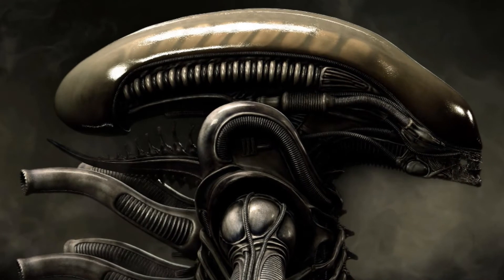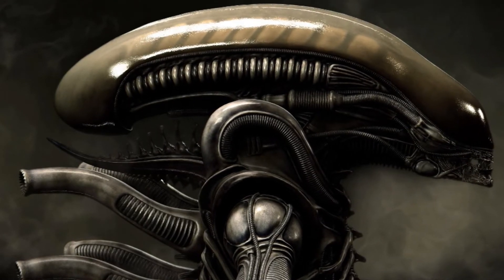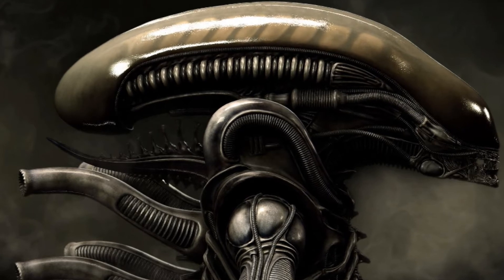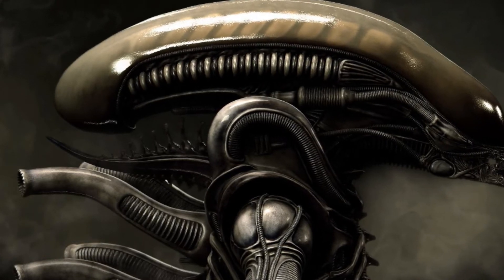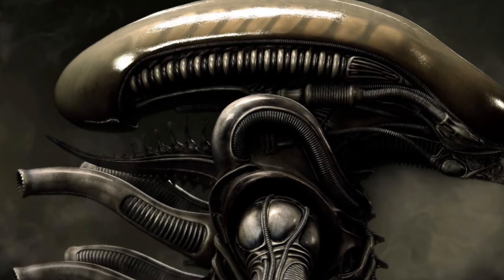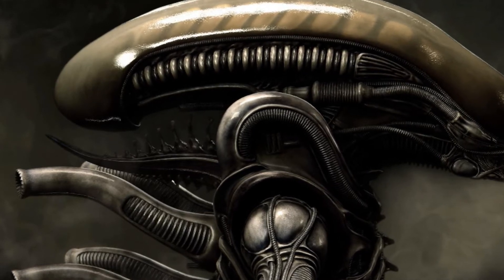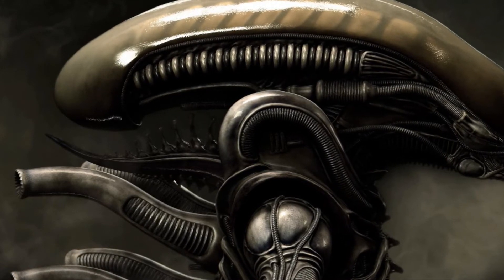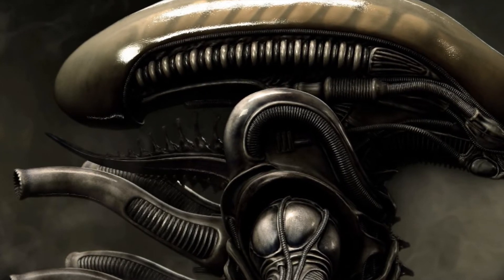This protrusion is often looked over when talking about the structural features and abilities of the xenomorphs. It seemingly goes without explanation in the larger world of the alien universe — even more so than the dorsal tubes, which at least had some study on them in the expanded universe content. So without almost anything to steer us in the right direction, it is left up to us to evaluate the structure's most likely function.